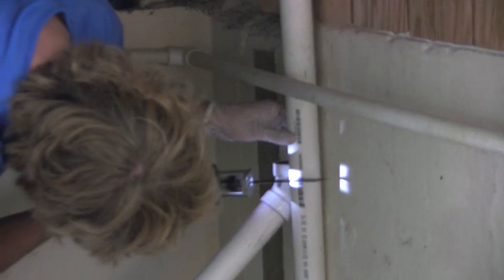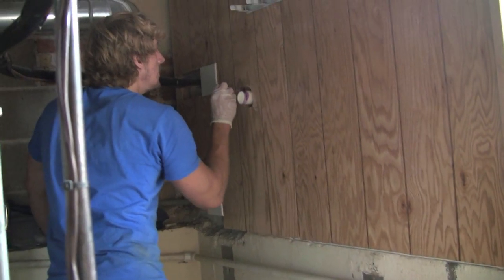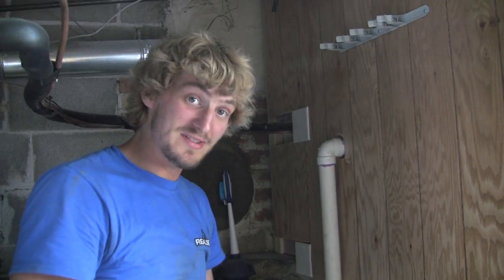I just need to put this piece onto this piece and we're ready to go. Pump is installed.